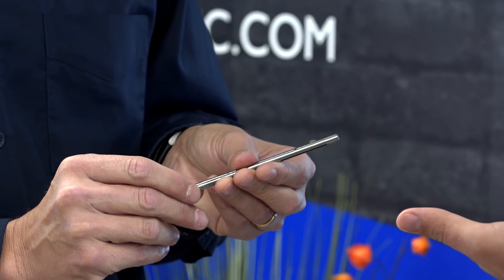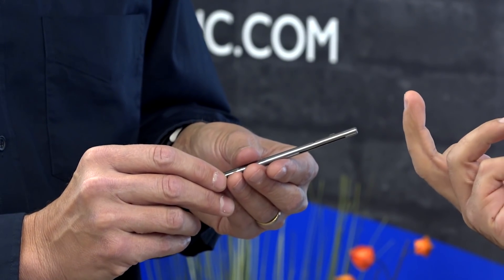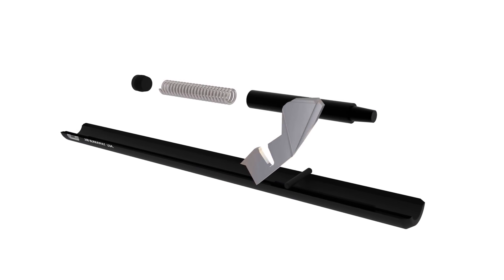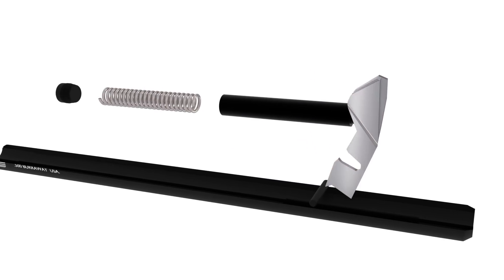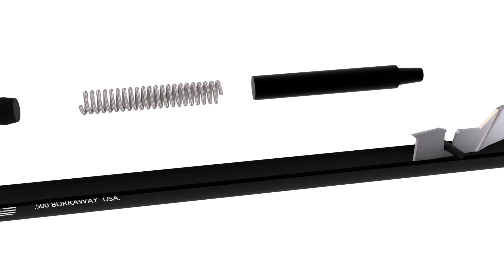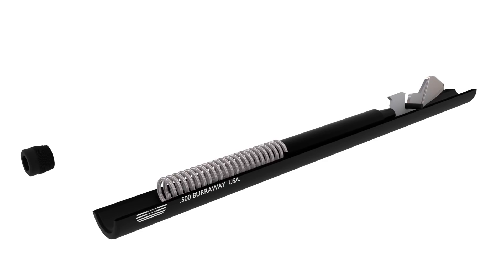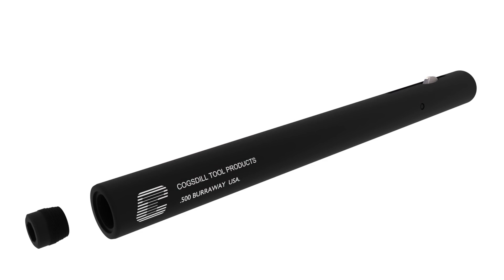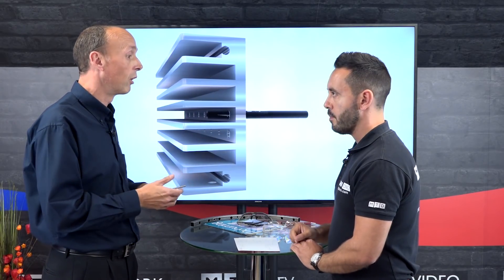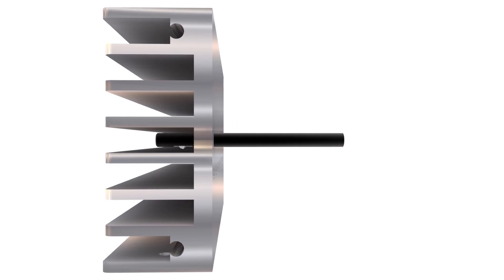With that kind of setup, can you actually set the edge breaking — the chamfer? Yes, you can. As you can see here on the cutaway, you've got a screw, spring, and plunger. By adjusting the screw, the back of the blade increases the spring tension, which in turn increases the tension on the blade and increases the size of the chamfer for larger burrs.